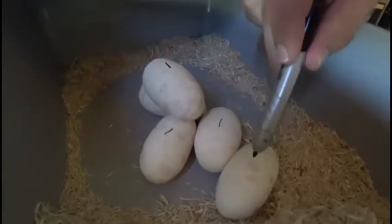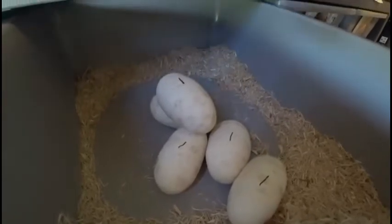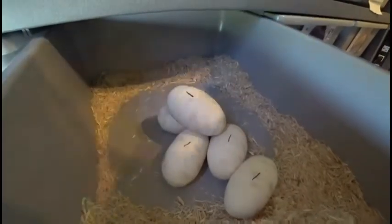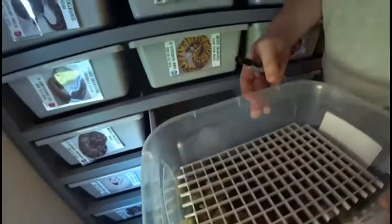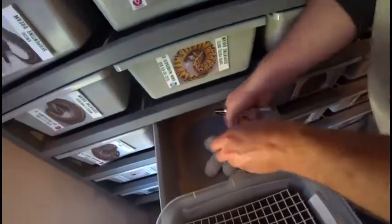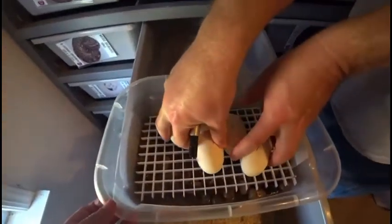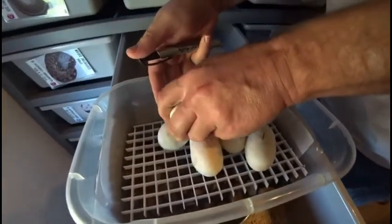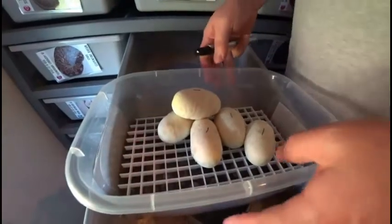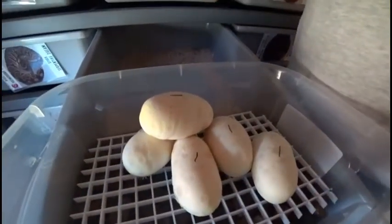I don't know if she wanted to stack this one egg on top like that. It doesn't look like it can stay that way, so I'll have to move the one egg. Besides that, we'll take these down, get them in the incubator, and wait for the next clutch.